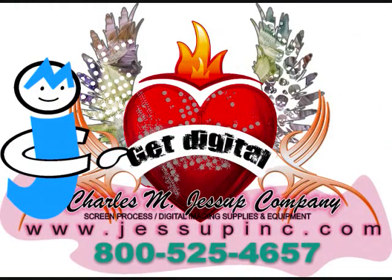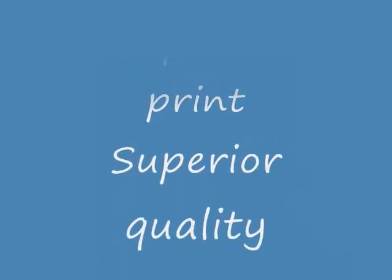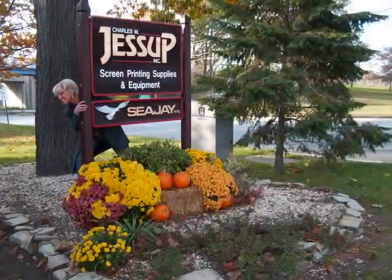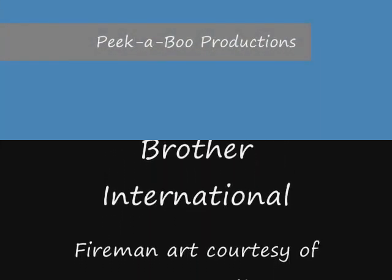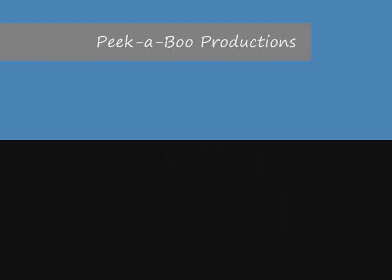From Jessup Company, Screen and Digital Supply Division, and Brother for Dark Shirts. All the names you trust — us, Screen and Digital, and Brother. Peekaboo Productions. Thanks, Brian.